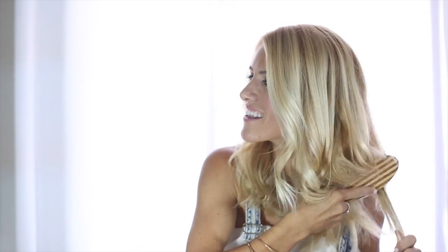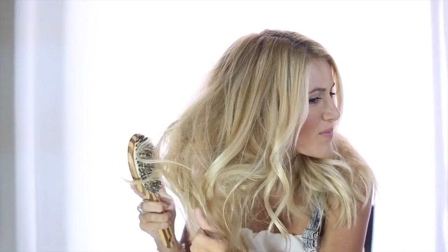Now that your hair has all of that extra texture, hold the ends and use your brush to brush against the grain of the hair. This is going to add a lot of volume and texture, and make it so your hair doesn't look flat underneath your beanie.